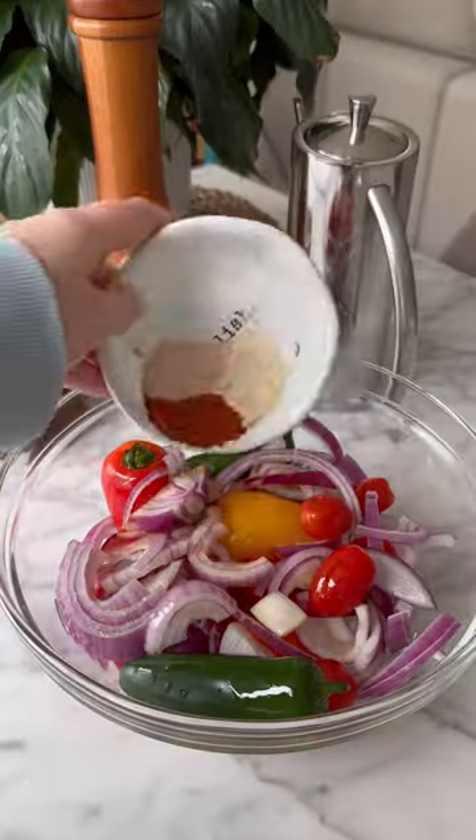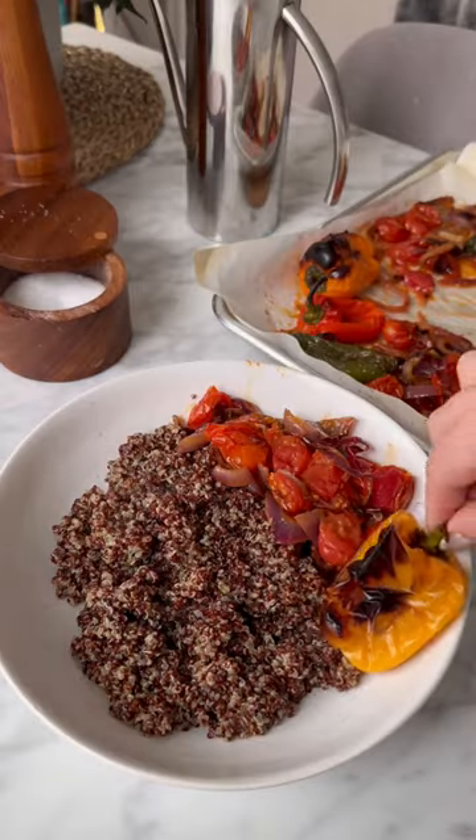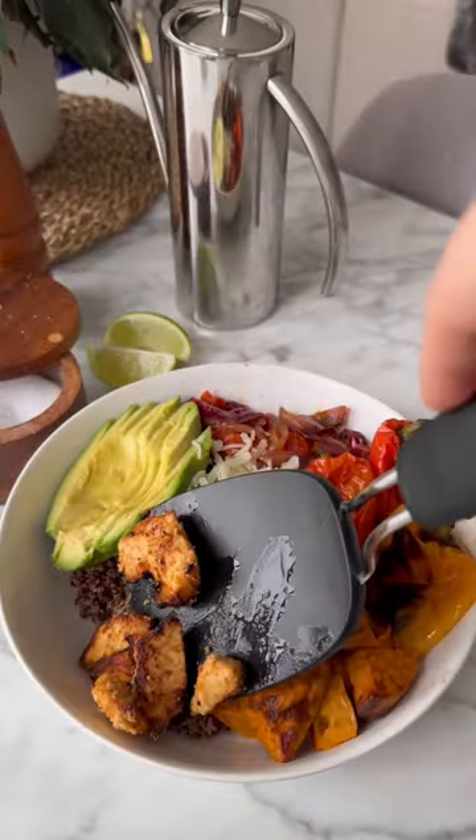Then we combine all of our veggies in a bowl with olive oil and our seasoning, give that a mix, and then add it to a baking sheet to roast. Now we're going to assemble our bowl — I also added some avocado and aged cheddar and made my own creamy barbecue sauce.